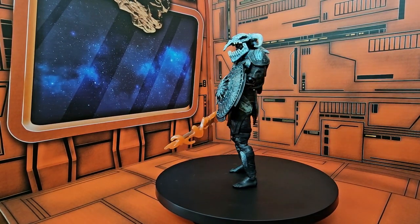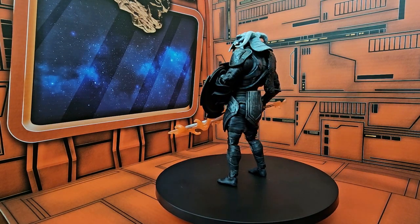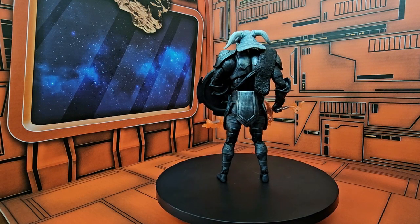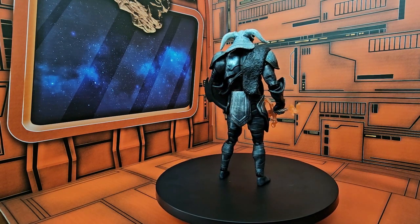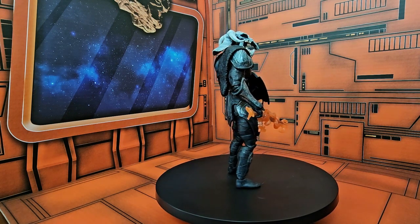This figure was collected from gathering all the figures from the Wonder Woman line: Diana, Wonder Woman, Steve Trevor, Menelope, and her mother Neapolita.